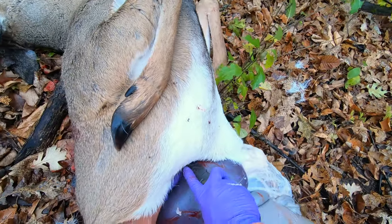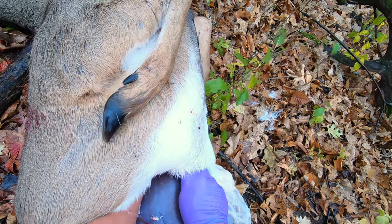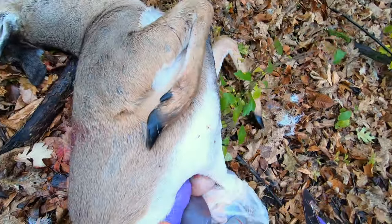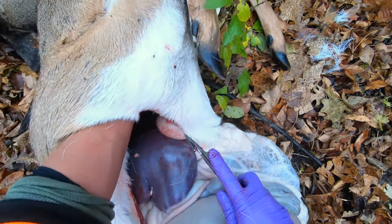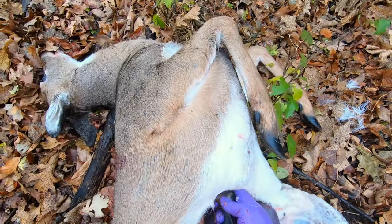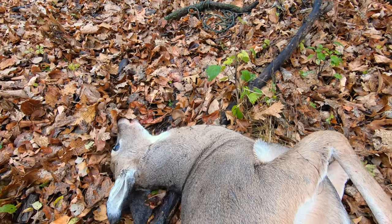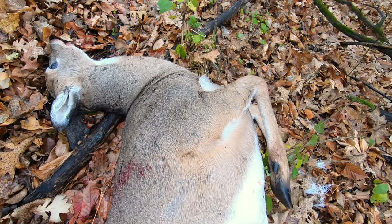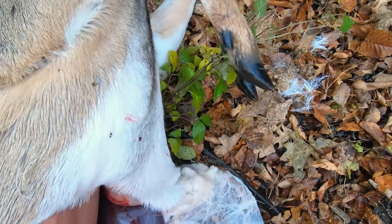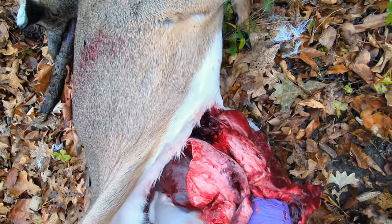Small quarters in there — reach your hand in carefully, cut the other side of the diaphragm, cut down. Now reach all the way up — I can feel the heart. Just cut right in front of the heart, get that trachea cut. Careful. Once you get that, you can just pull everything out. I double-lunged her, so the lungs are pretty much shot.